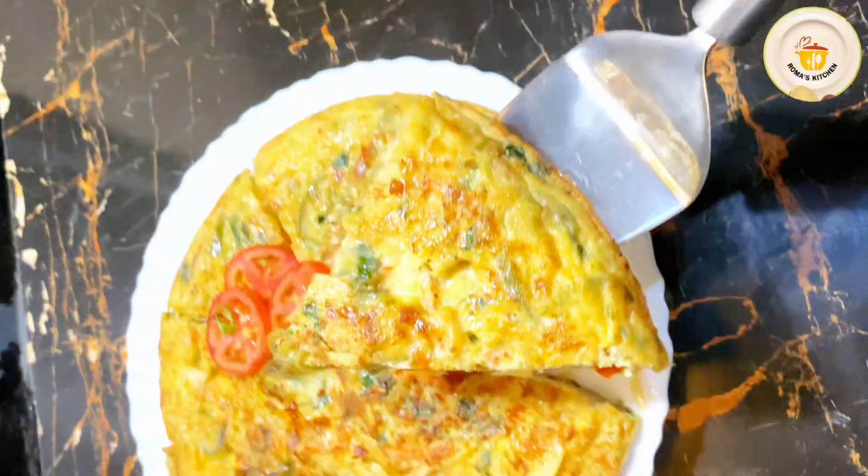Now the next step is assembling and cooking. I have a pan with the already fried vegetables. I am adding 3 tablespoons of ghee and setting the stove to medium to low flame. Once the ghee is slightly warm, I am adding half of the Spanish omelette mixture and spreading it evenly in the pan. The flame is kept very low.